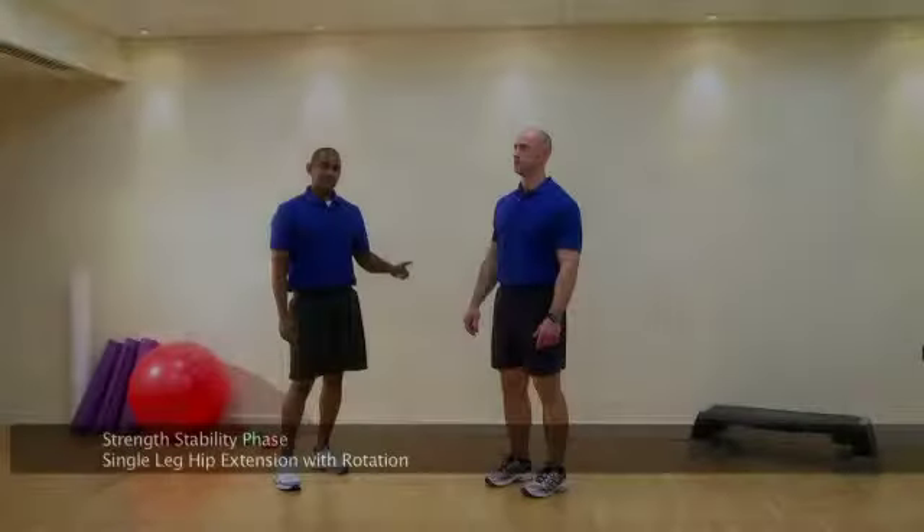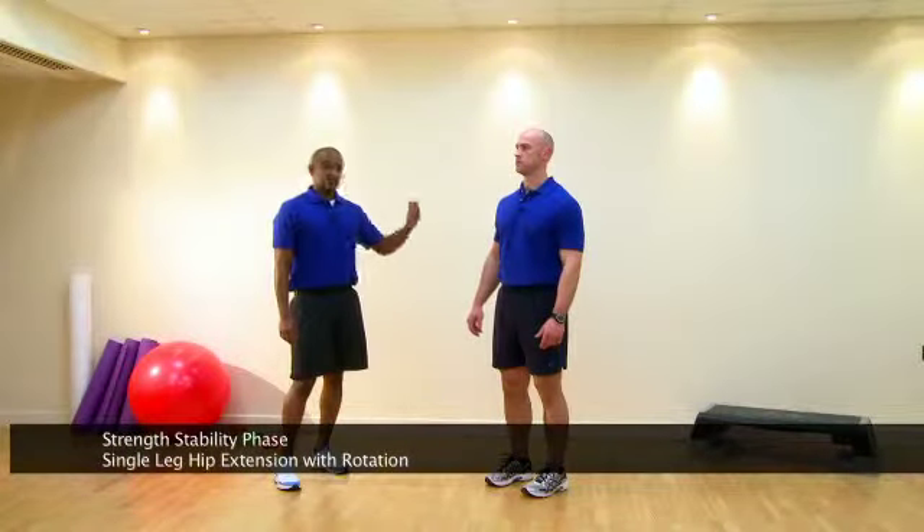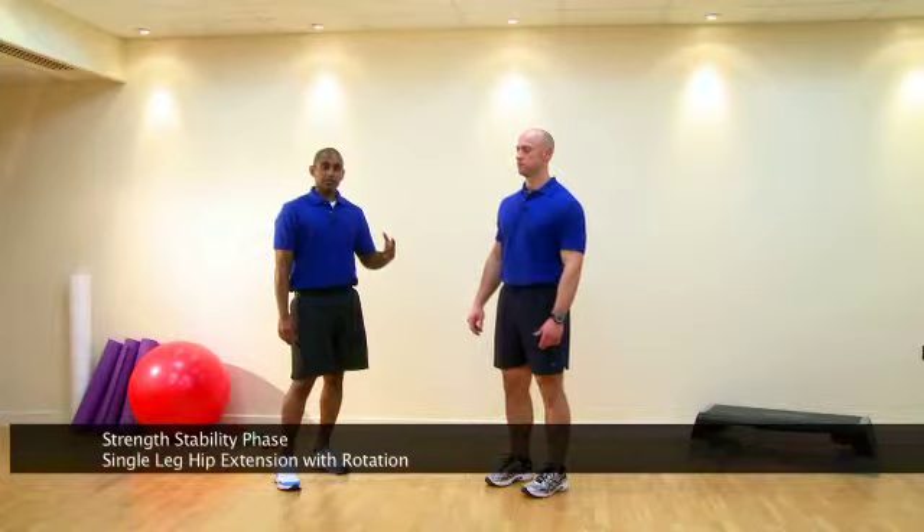This is a single leg with hip extension and rotation. It's a total body workout in the strength stability phase.